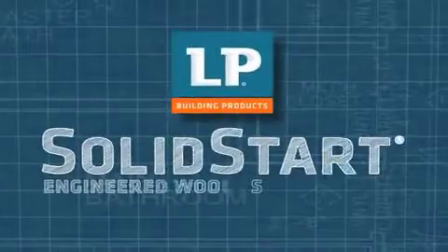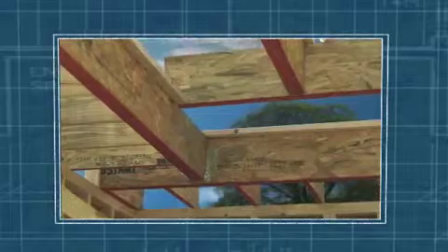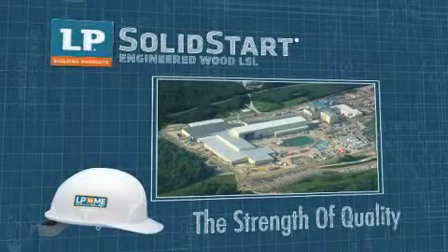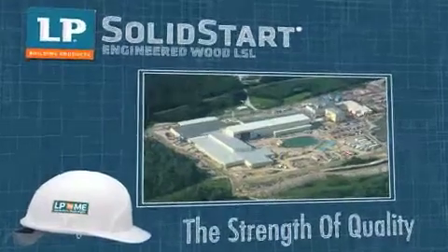LP Solid Start Laminated Strand Lumber, or LSL, is an engineered wood product that delivers real advantages over conventional framing timber. Consistently straight and true, LP Solid Start LSL is free of knots, splits and voids, and resists twisting, warping, cupping and shrinking for far less waste on the job site. Take a look inside the LP Solid Start LSL manufacturing facility and you'll learn how the strength of quality is engineered into every piece of LSL.